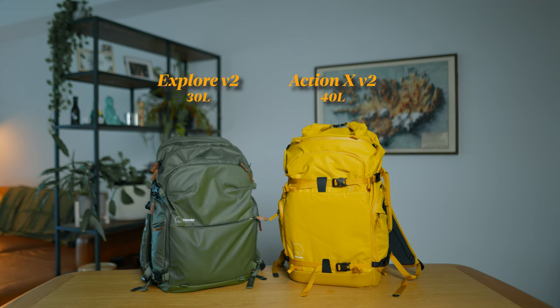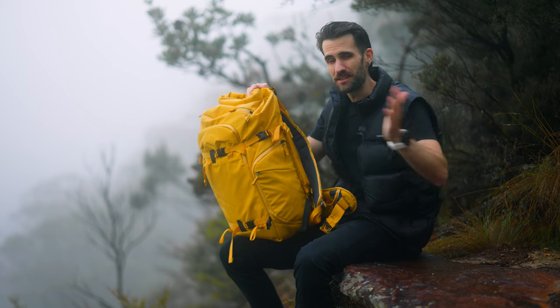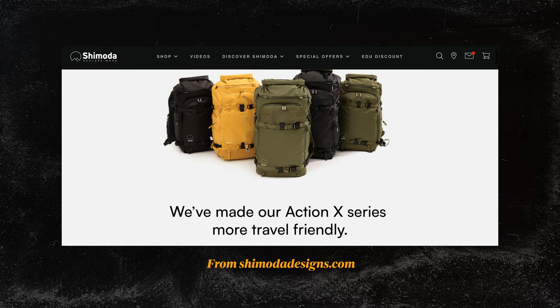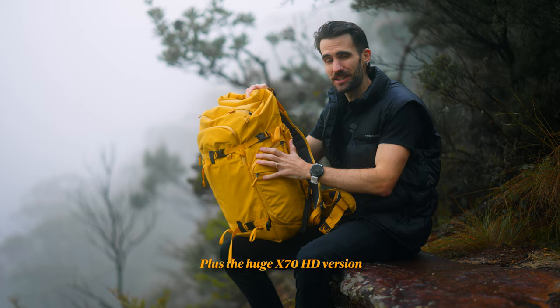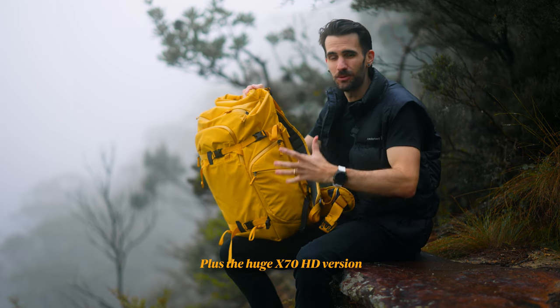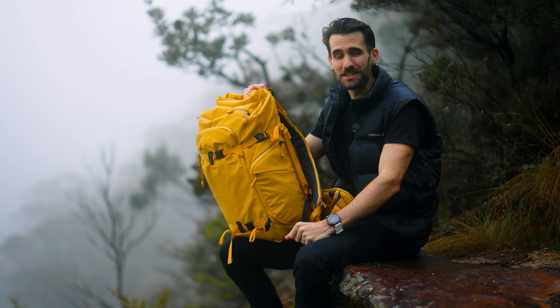I have the green in the Explore, which is a really nice color as well. For sizing options, we still have the old 30 and 50 liter bags, and we now have a 40 liter - a really nice sweet spot for me, which is why I've gone for the 40 liter. We also now have a 25 liter, and they're all available in the different colors.